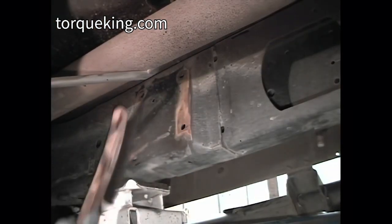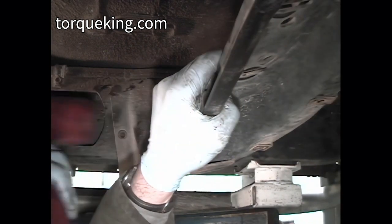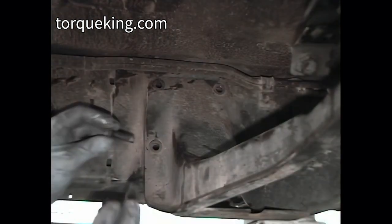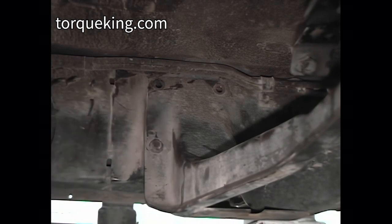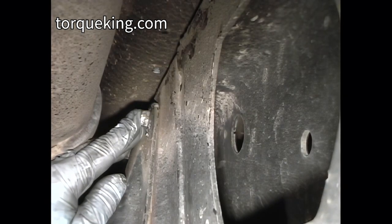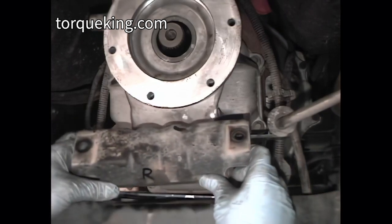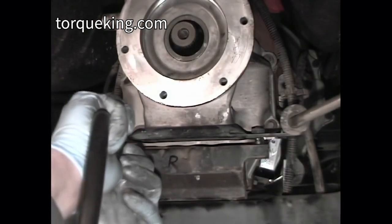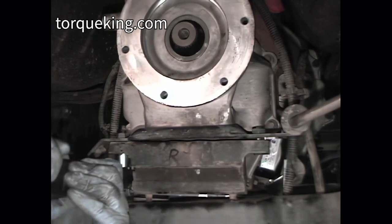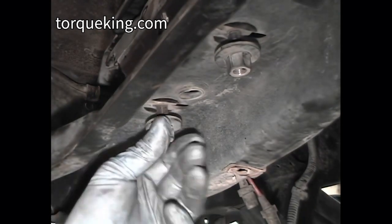Clean the mating surfaces of the frame and crossmember. Install the crossmember into the vehicle. Apply anti-seize to the crossmember bolt threads, insert the bolts through the crossmember and into the frame rail, and install and torque the nuts to 50 foot-pounds. Install the transmission mount to the transmission bracket and torque the bolts to 45 foot-pounds. Lower the transmission onto the crossmember and install the flanged nuts onto the mount studs.